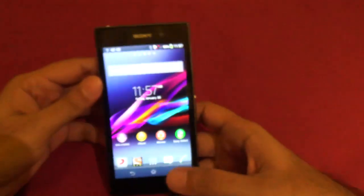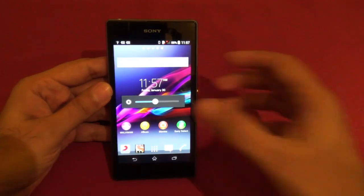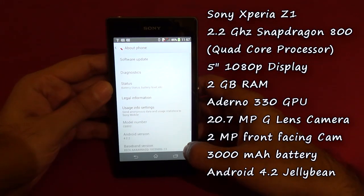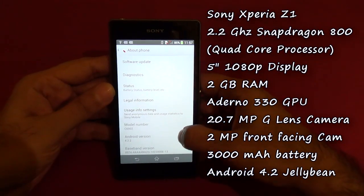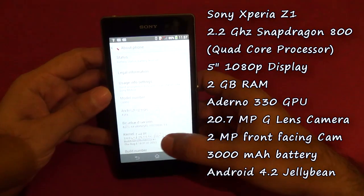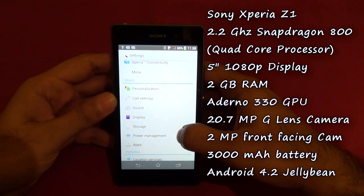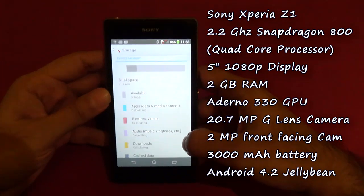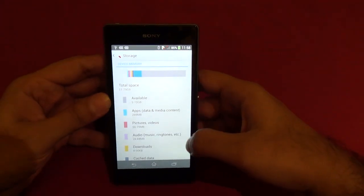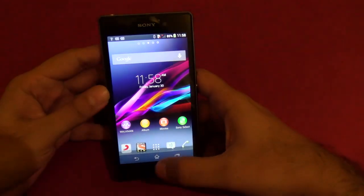Let me give you an overview of the phone. Going to Settings and About Device — it comes with Android 4.2.2 Jelly Bean out of the box. The internal storage is 16GB, of which you get 9.7GB available, but you can also add a micro SD card up to 64GB on this phone.